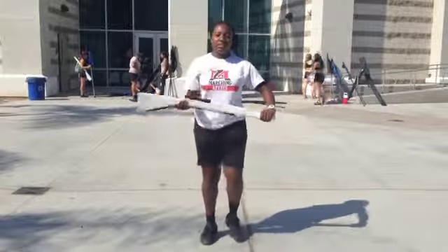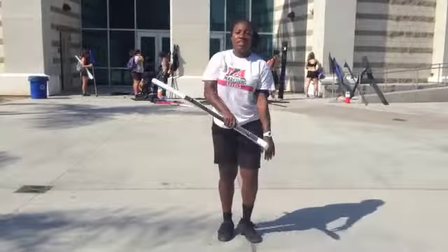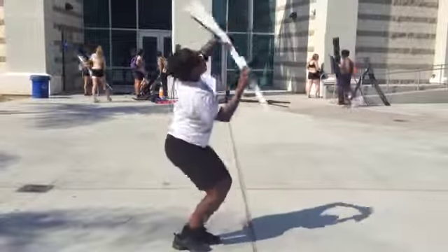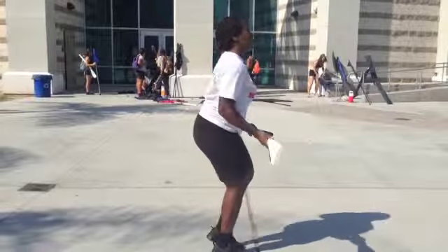11, 12, 13, 14, 15, 16 — 1, 2, 3, 4, 5, 6, 7, 8, 9, 10, 11, 12 — 1, 2, 3, 4, 5, 6, 7, 8, 9, 10, 11, 12. Prep.